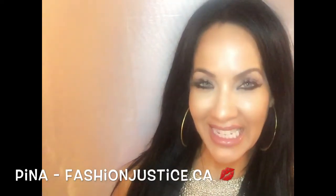Hi, it's Pina from Fashion Justice. Welcome back to my channel, and if you're new, then welcome for the very first time. Today's video is not on how to read your aura — it looks like you can see my halo in this video — so we'll just go with that angelic feel.